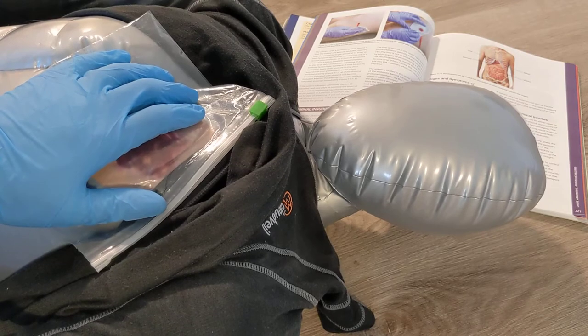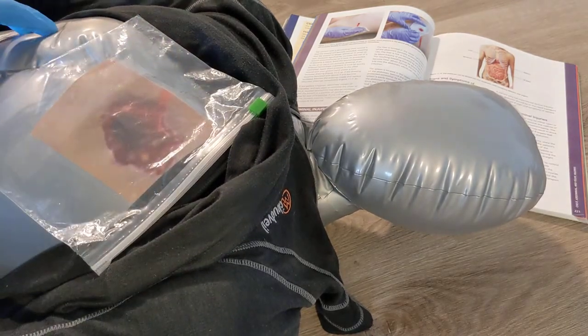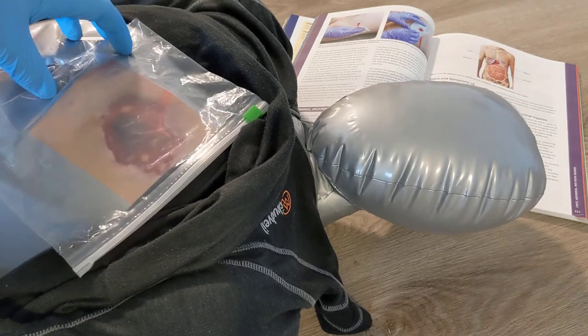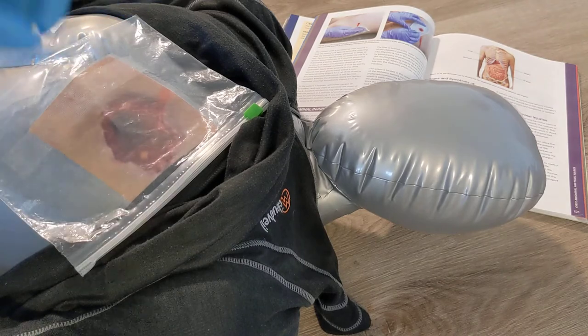The problem with completely covering the wound and not allowing air to exit that hole is you can build up pressure in the chest, causing a tension pneumothorax. This can put pressure on the heart and make it difficult for the heart to actually circulate blood to the body.